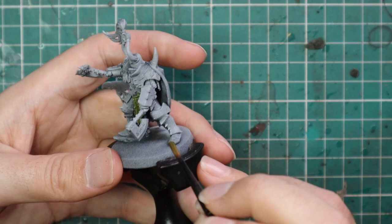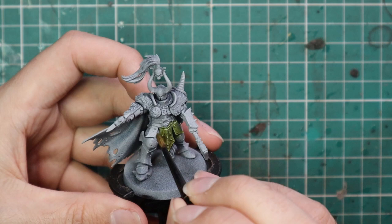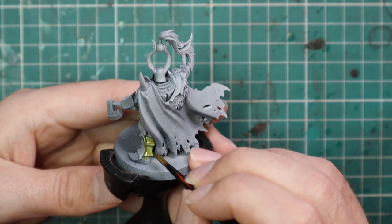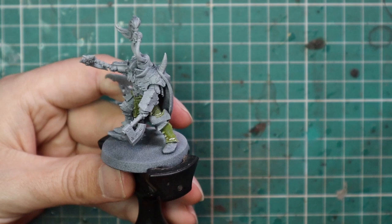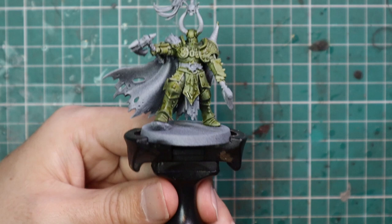I used Plague Bear Flesh as the first color for all the plate armor on this model. I'm basing my Slaves to Darkness army around the Nurgle chaos god — Nurgle is by far my favorite chaos god. I intend to do quite a large Nurgle daemon army along with Slaves to Darkness, Beastmen, and basically everything themed around Nurgle, all on matching bases, meaning I can play quite large games or pick and choose different units from different armies.